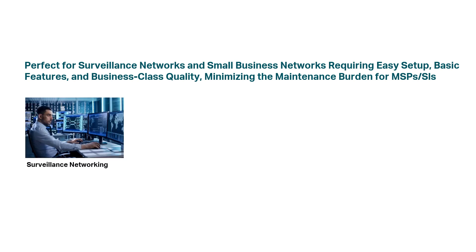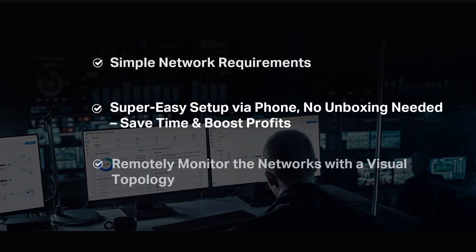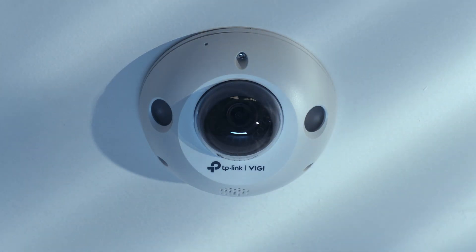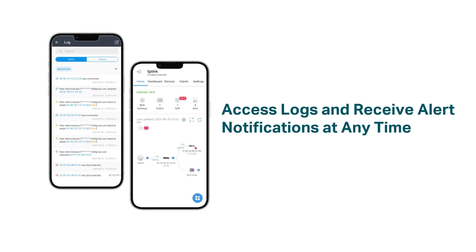Omada Cloud Essentials is perfect for surveillance networks and small business networks, like motels, hostels, small restaurants and stores, small offices, villas, and big houses. For surveillance networks, Omada Cloud Essentials offers a super easy setup via phone, saving you time and money. Upgrading to cloud-managed networks lets MSPs and installers fully control the network in surveillance with a visual topology. Remotely access logs and receive real-time alerts to quickly resolve issues as they occur, all from one platform.